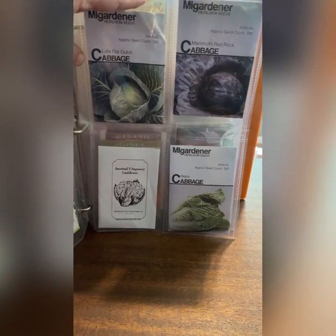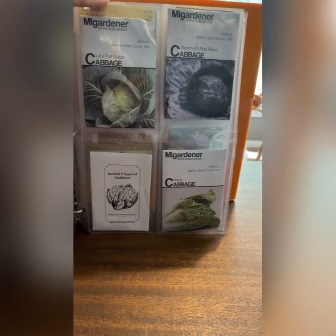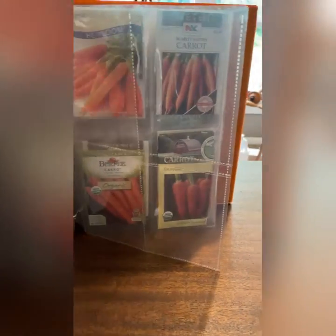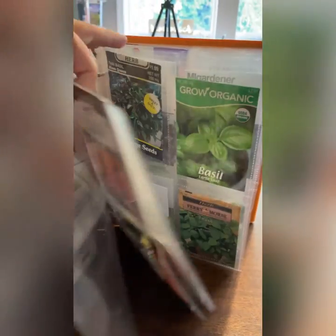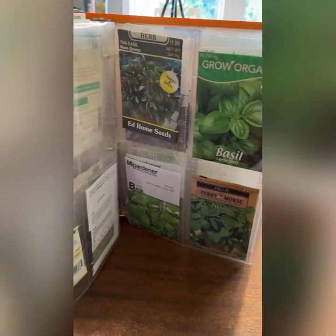Cabbage — these I just bought in preparation to start, because cabbage grows best in the spring and in the fall. I'm getting ready to harvest cabbage right now, but I will start new seeds next. Then carrots. My herbs are in the back, and there are other roots in here too. I'm not going to go through every page — that is how they get stored when they're not in active use.